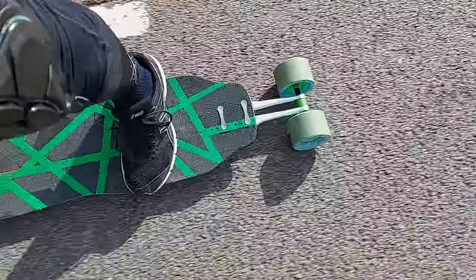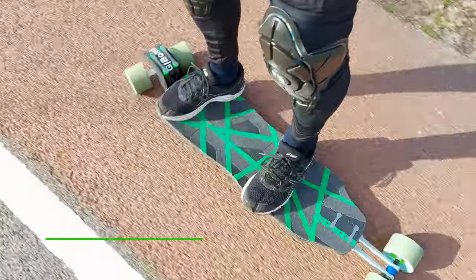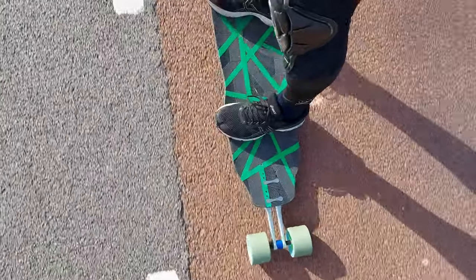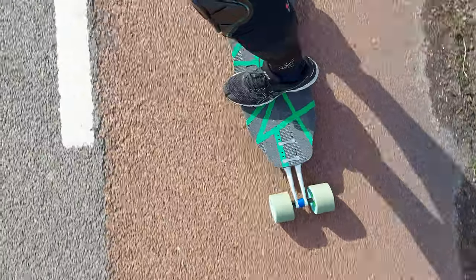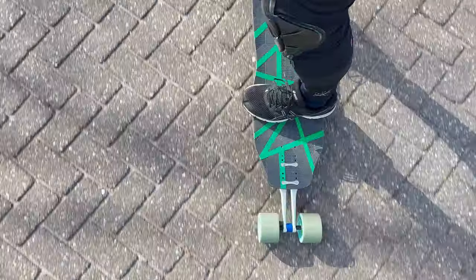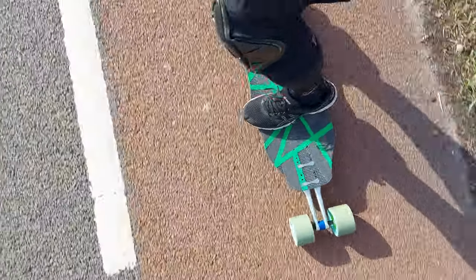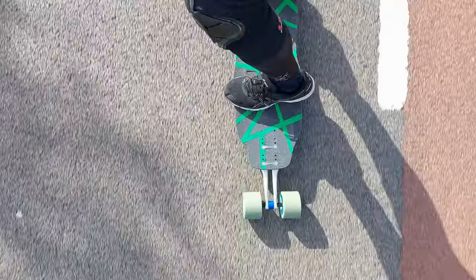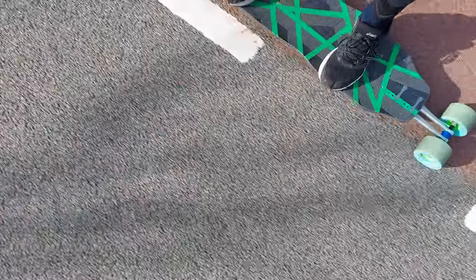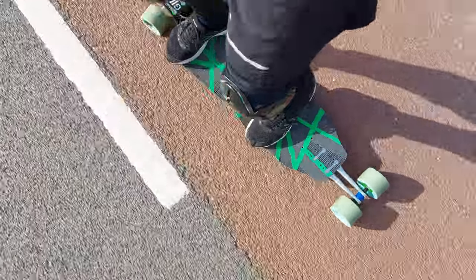I changed the center bushing to a blue Riptide 85A tall barrel. To me it feels a bit better — you need to push a little harder to get real decent pumps. With the small pumps you can get great speed and acceleration. I think it feels a bit better. It's not only the tail in the back, but also what you have in the front and the angle. To me, the 85A feels better.